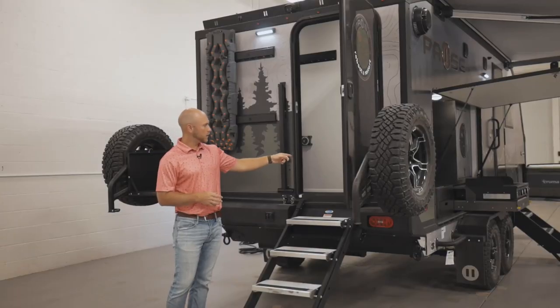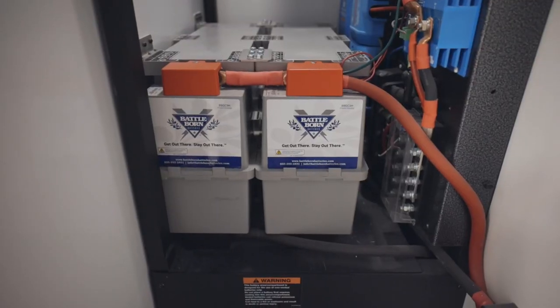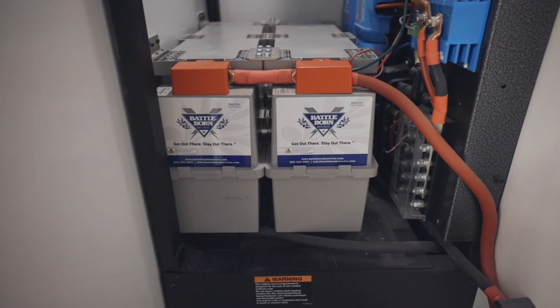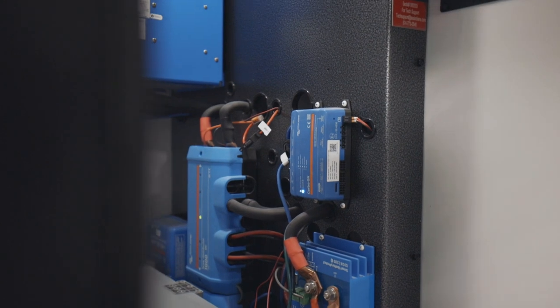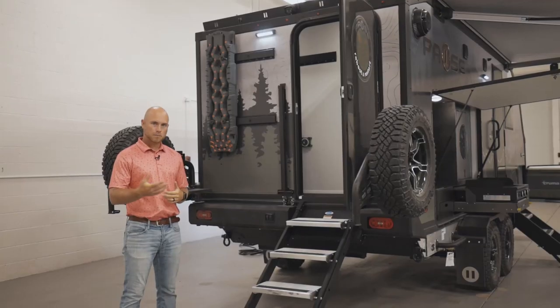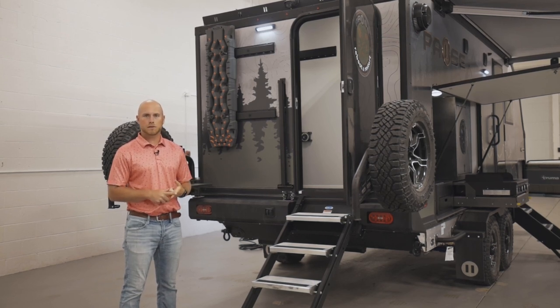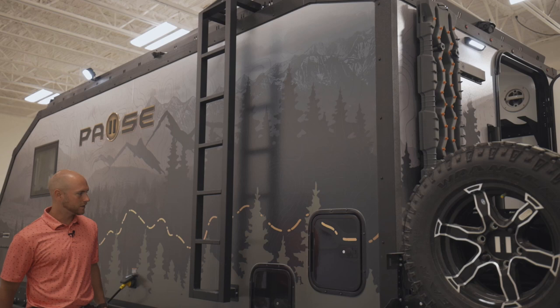There are a couple of outlets back here — 110 and 12-volt. Looking at the electrical system on the inside to the left, it contains a 3,000-watt inverter, 240-amp solar chargers, and two 270-amp-hour lithium batteries. On top of the Paws is 600 watts of solar. For the upgraded package, you can double your lithium to 1,080 amp hours and double your solar up to 1,200 watts on the roof.